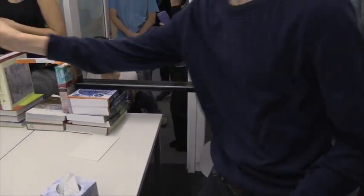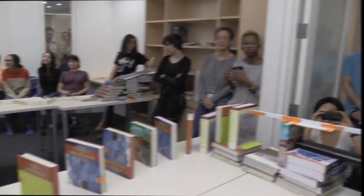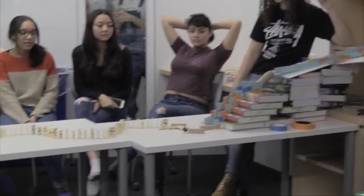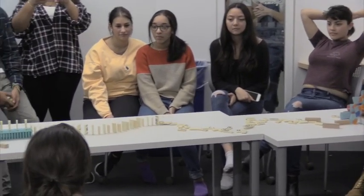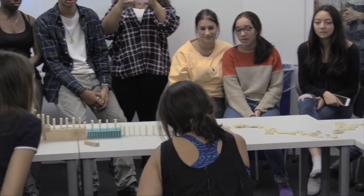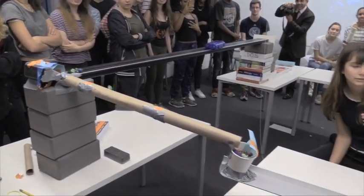That was a very good description. I just heard from one of the creators that if this does not work, he might cry. All right, three, two, one — and it's off. Successful domino. Oh, there goes the pulley system. Marbles are falling.